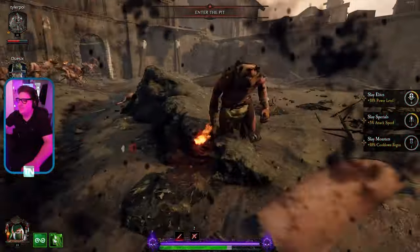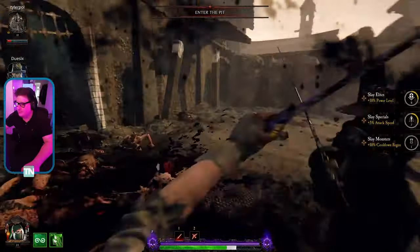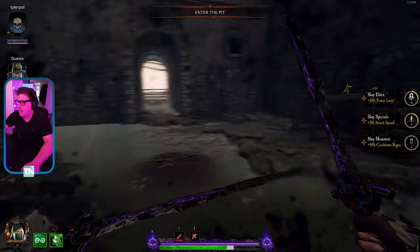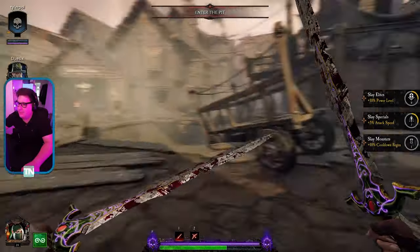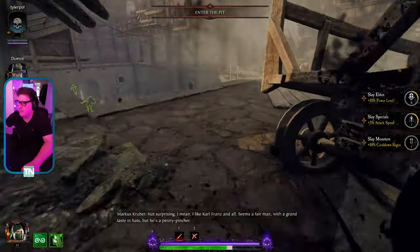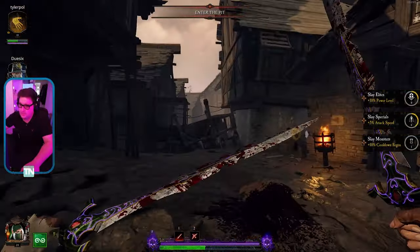I jumped into some Vermintide 2 to test out how the microphone sounds during gameplay. I've manually adjusted the volume in the OBS equalizer so the game audio appears lower than usual, and I've got my headphones plugged directly into the control box. The microphone is about a hand span away from my mouth, slightly leaning backwards to pick up my voice better, and I've currently got it on the standard pickup pattern.